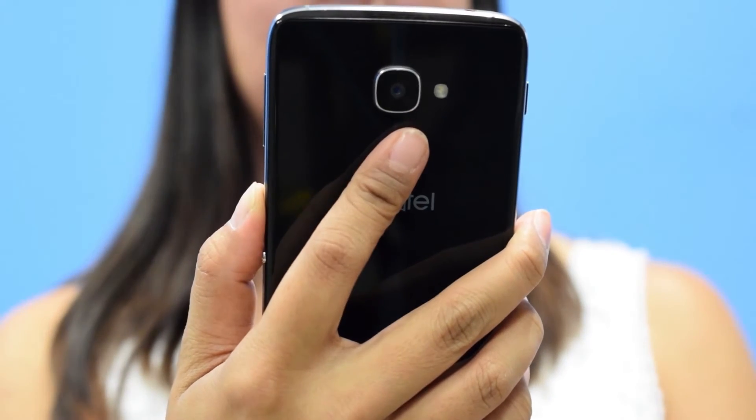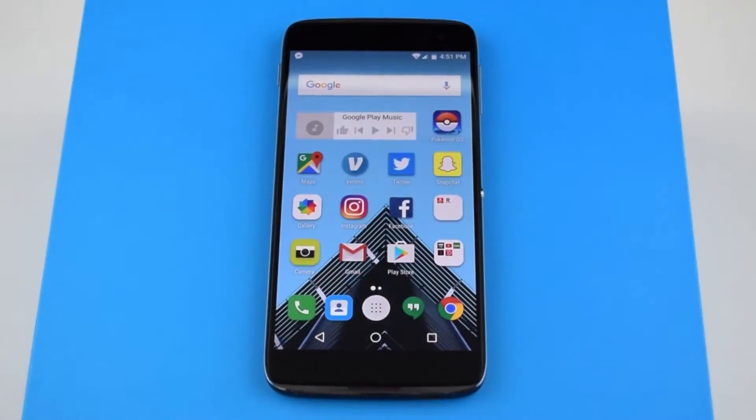In this video, we're going to show you how to lock and unlock your phone using the fingerprint scanner with your Alcatel Idle 4S.